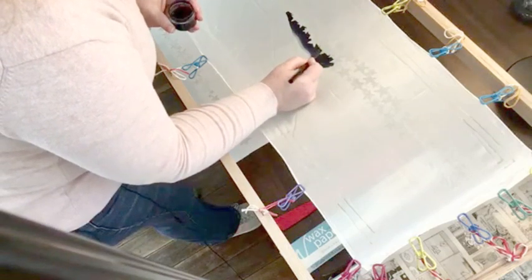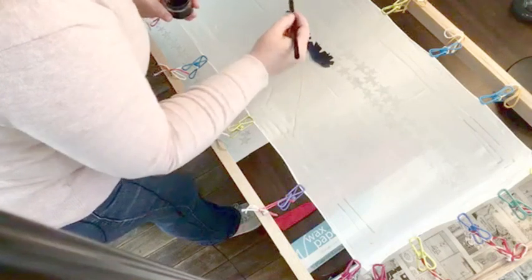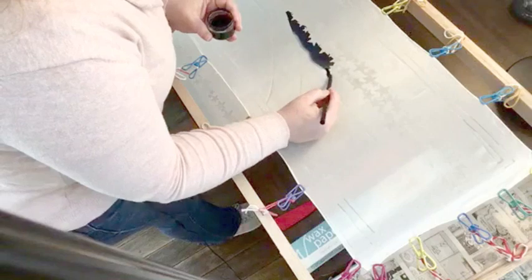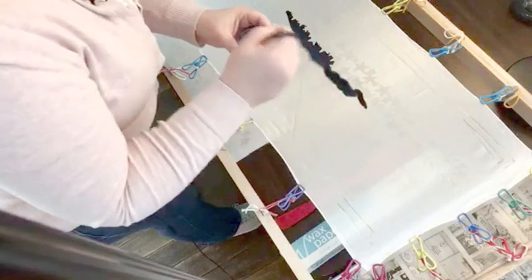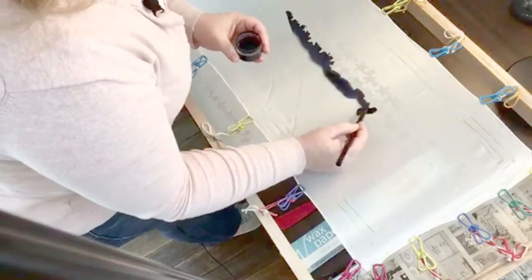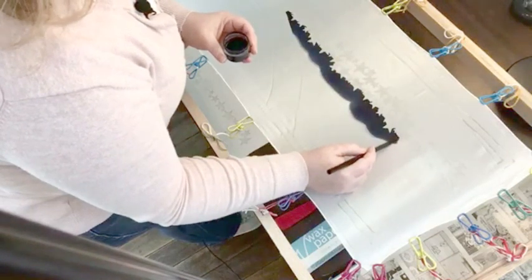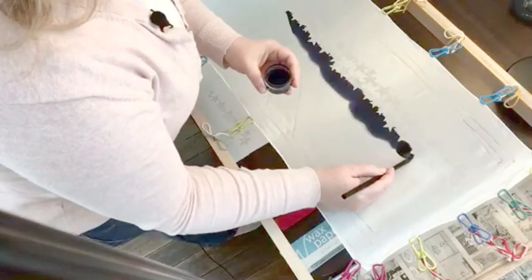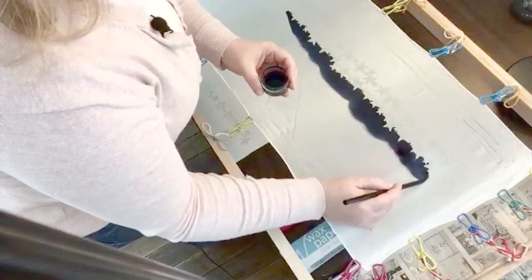If I were to do all of these little individual stars by hand, my goodness, it would take a very, very long time. And I'm not opposed to taking my time with a piece, but when you're in business for yourself, taking a long time with every single piece you make means charging a much higher price. It's still your hand, your brush — it's your process going on to the entire piece.